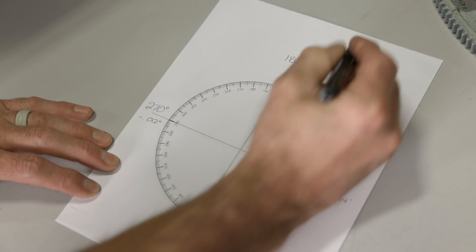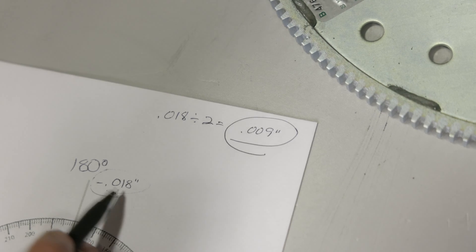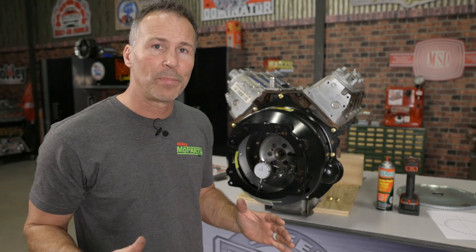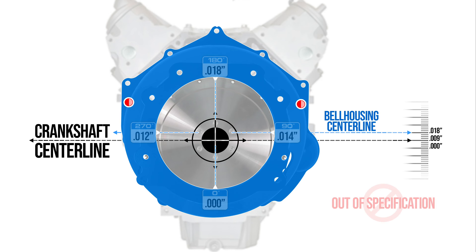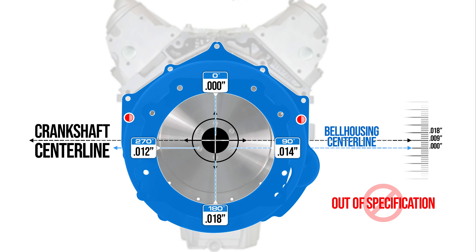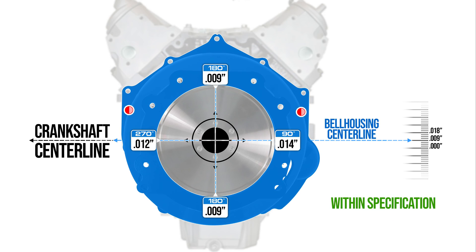Take the 18-thousandths measurement recorded at the 180-degree mark and divide this number in half, giving us 9 thousandths. This is the number we'll use to determine the offset needed for our dowel pins. Why do we divide our number in half? Because we only need to move it half the distance to center it. If we moved it the full 18 thousandths, we'd end up with the bell housing offset in the opposite direction. So half of 18 thousandths is 9 thousandths, which exceeds the maximum 5 thousandths run out allowed by spec. So we'll need to move the bell housing 9 thousandths in this direction to get it centered.